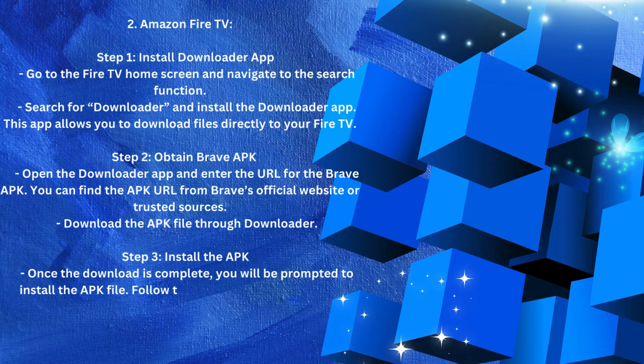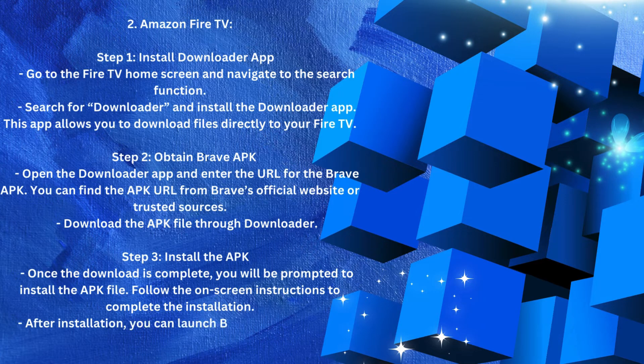Step 3 — Install the APK. Once the download is complete, you will be prompted to install the APK file. Follow the on-screen instructions to complete the installation. After installation, you can launch Brave from your Fire TV apps list.